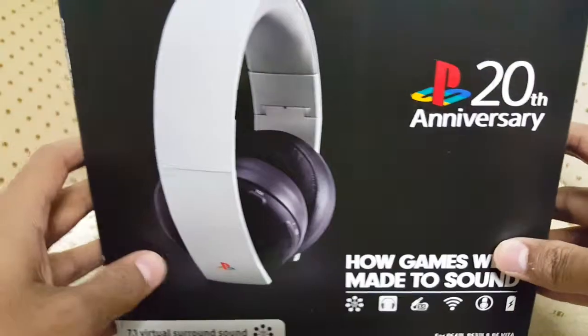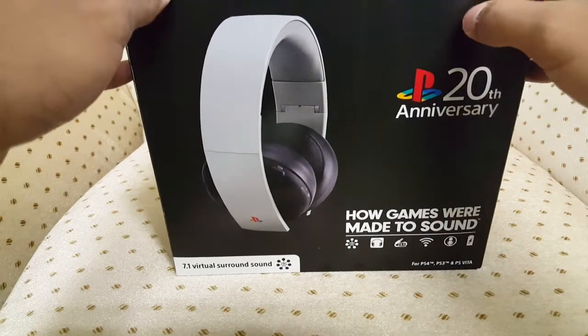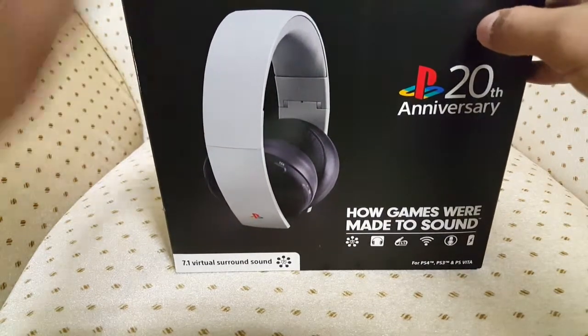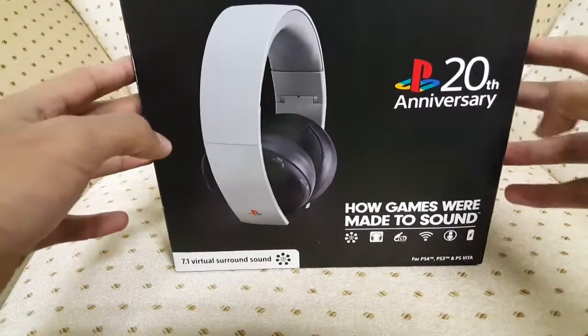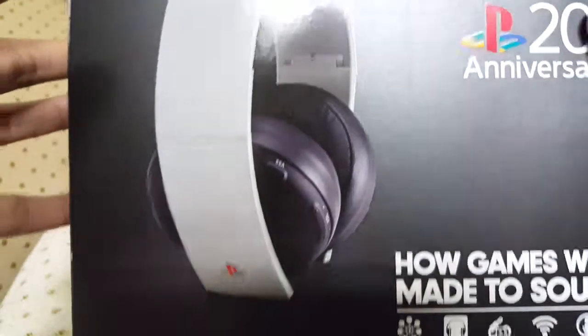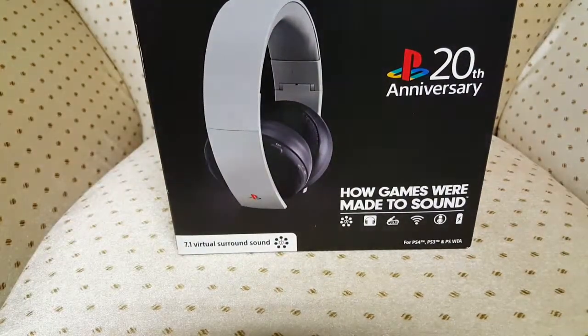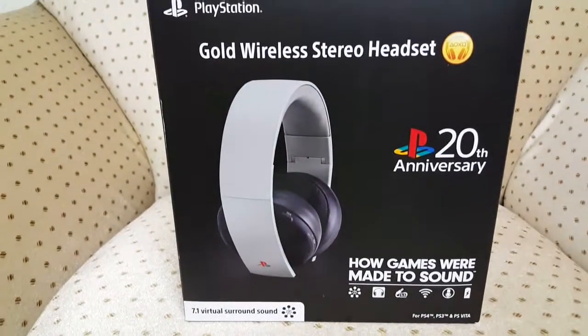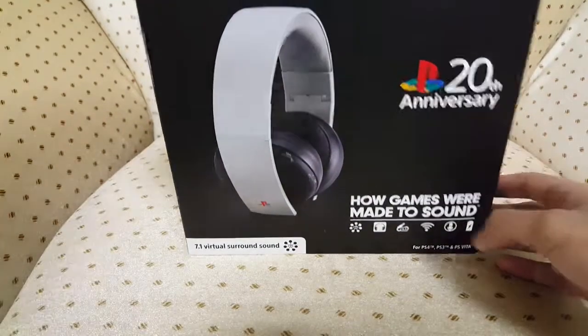Merry Christmas everyone! This is one of the presents I got — the PlayStation Wireless Stereo Headset 20th Anniversary edition. Ever since I got a PlayStation I've been using the regular mic, and everybody knows how bad that mic is, so I got this. Let's go ahead and get into the unboxing.